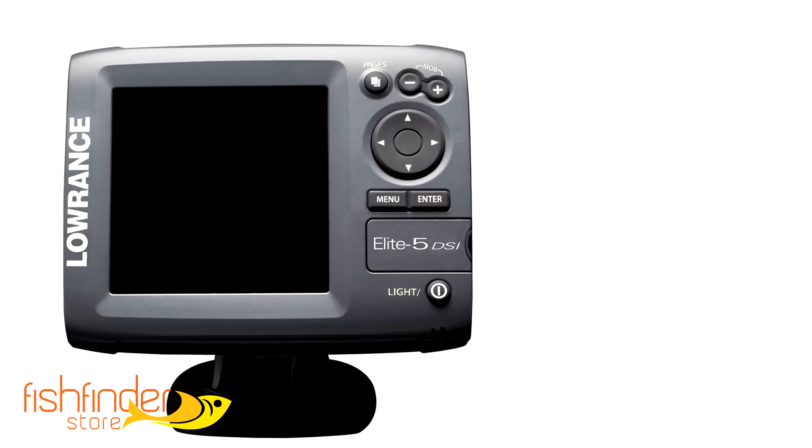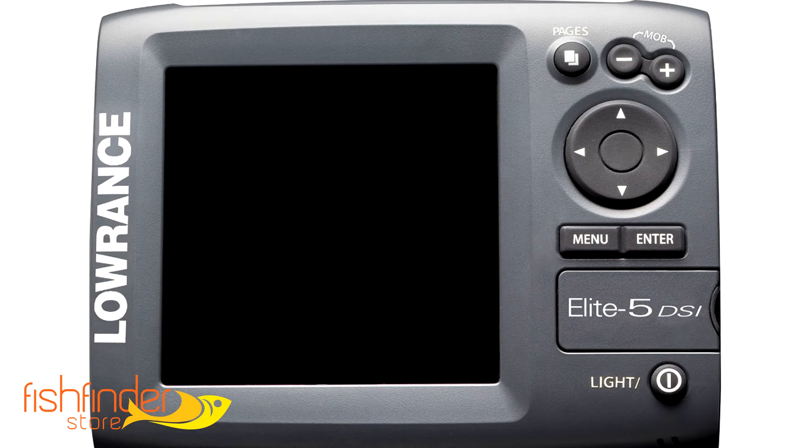How does a fish finder work? As mentioned before, a fish finder is a sonar tool, which produces a sound wave and sends it through the water. As the sound wave penetrates deeper into the water, the sound wave spreads creating a wider beam than it originally started with. Once the beam encounters something in the water, a fish for example, the beam is sent back to the fish finder.